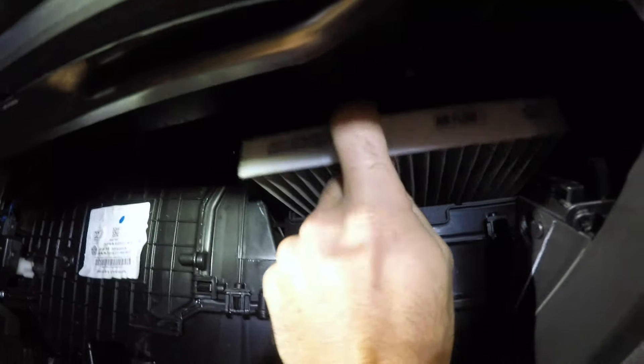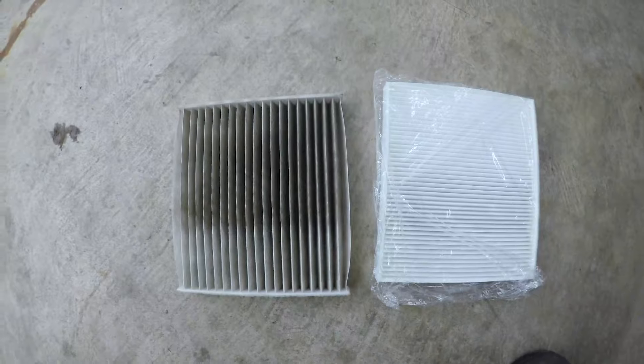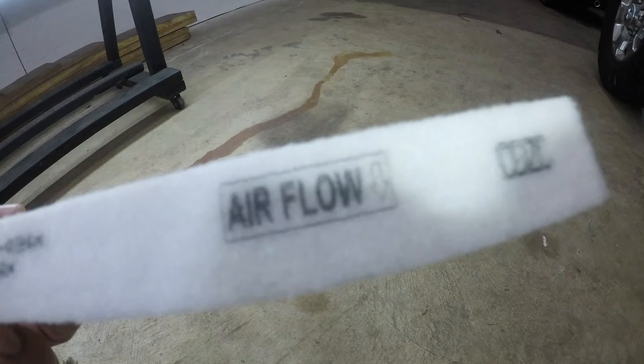Go ahead and pull out the cabin air filter. This is my favorite part — I like to see if I can find any mice living in here. This one actually isn't too bad. I'll put it next to the new one so you can see the difference.